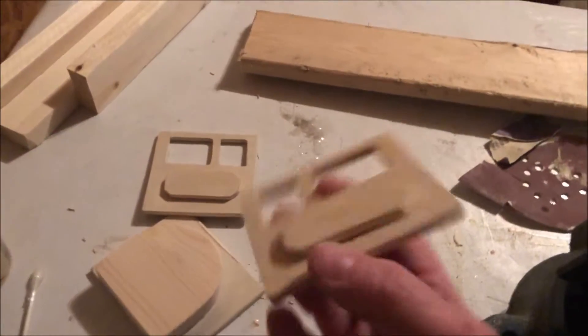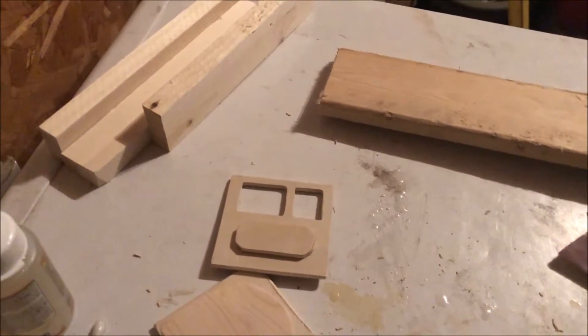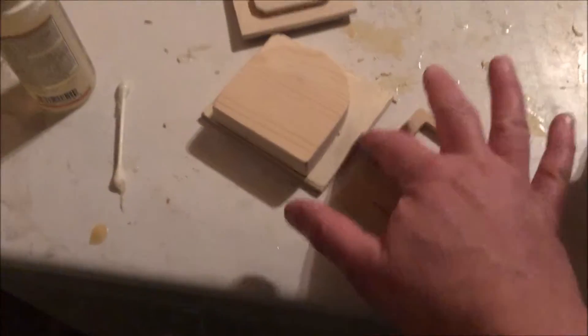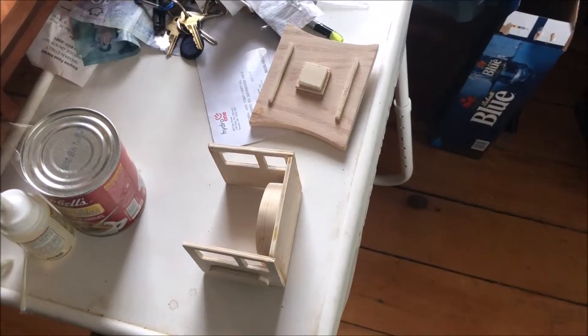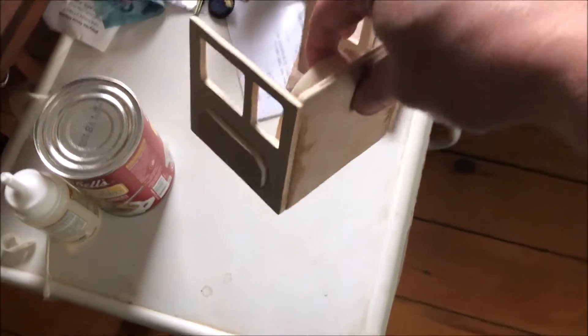I cut all the cab pieces out, they're together and glued, so now it's just to make the cab into a cab. I have to glue the sides, then glue it in here and put it in my vise, and then I'll show you what I do next.